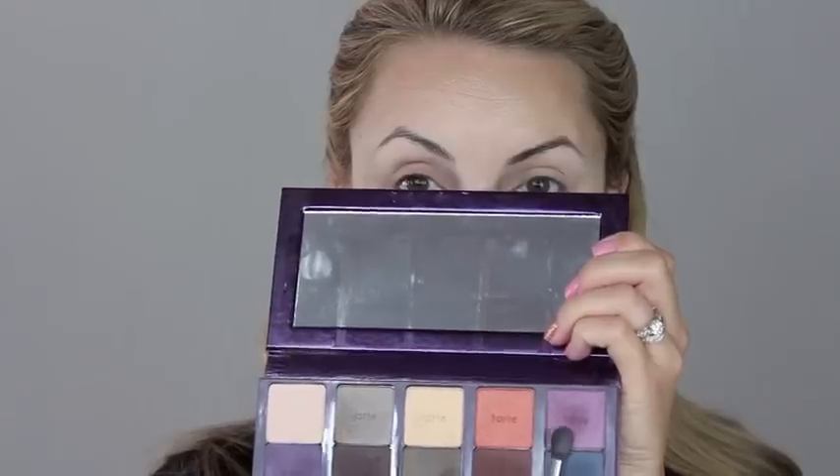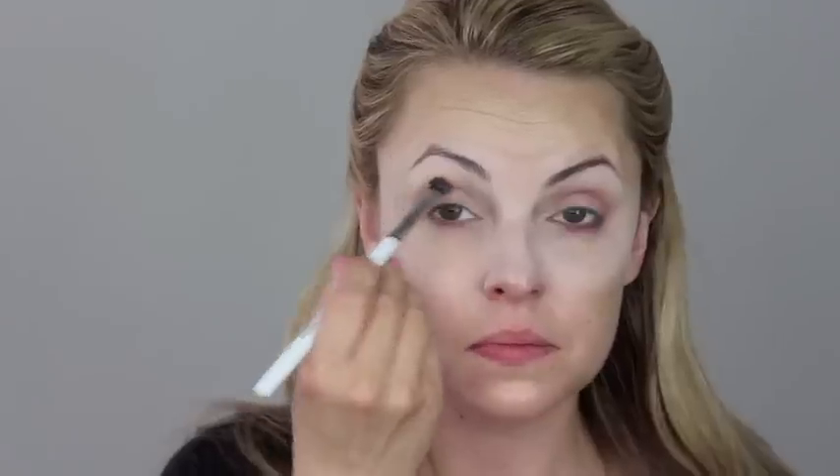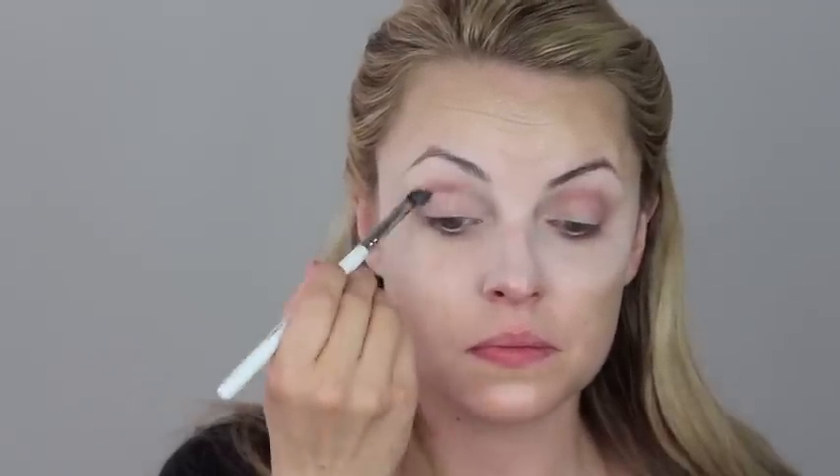Then I'm going to use an eyeshadow in this kind of great purple color by Tarte and we're going to go ahead and define that crease and bring it underneath. For this look, you want to bring the first shade of eyeshadow out very far to make this kind of triangle out on the outside of the eye. Now we're just going to go in with a deeper purple and do the exact same thing, but we're going to bring it to the middle of the eyelid.